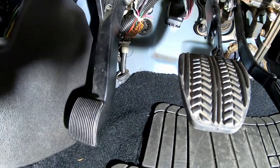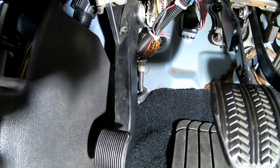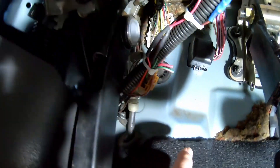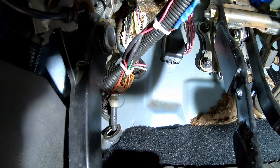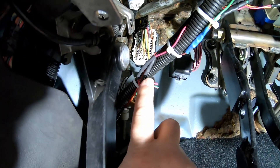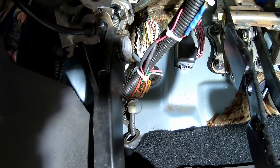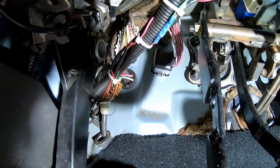All we had done was put in the aftermarket brake light switch, which only uses two wires instead of five wires like the factory brake light switch. You've got a heavy green and a heavy red — those are the main brake light switch wires that actually trigger the brake lights at the back of the car. There's also a small green, a small red, and a black on the factory connector. All we hooked up was the two heavy red and green wires, and we had brake lights but we had a wrench light.